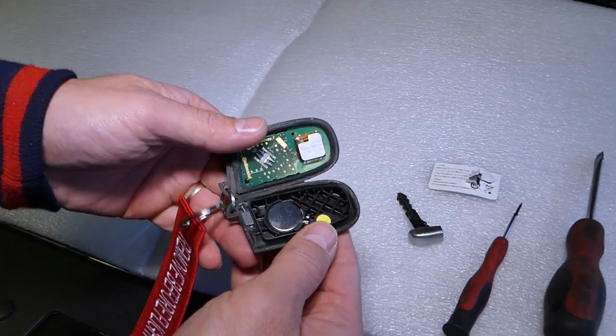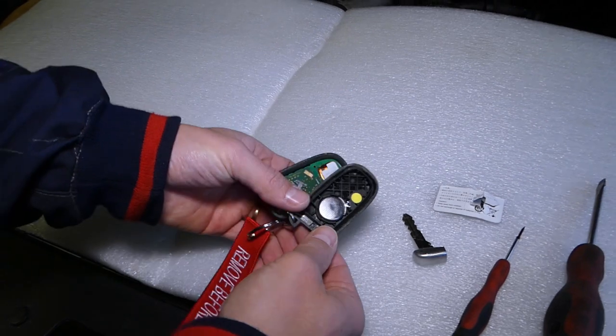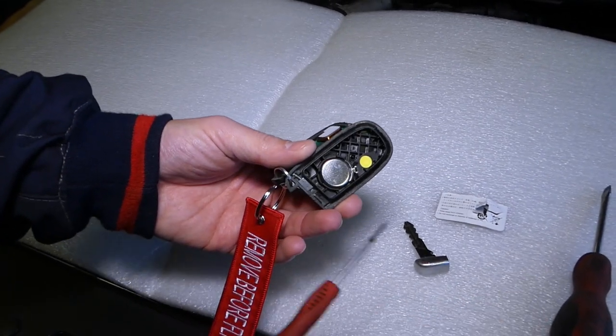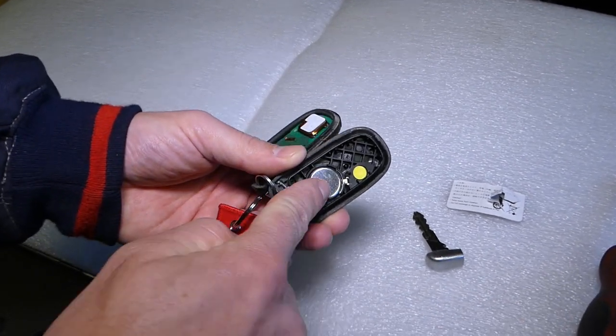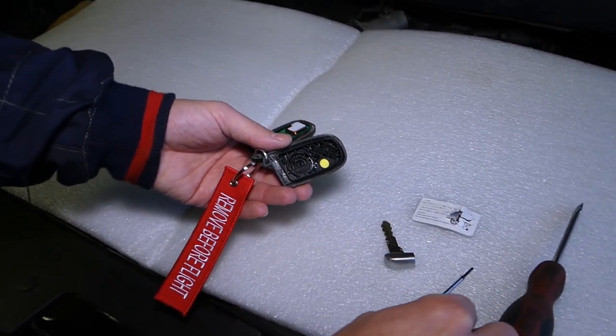We can go ahead and open it like that — that's where your key battery is located. What you need to do: grab a small screwdriver, pry it up, and the battery came out.